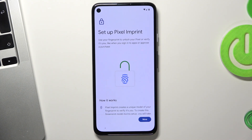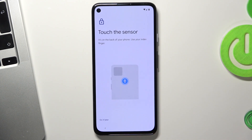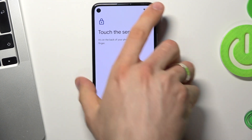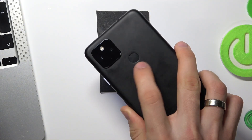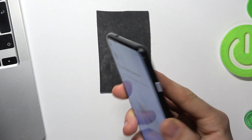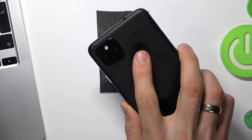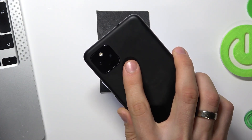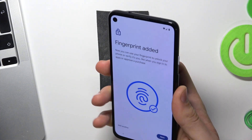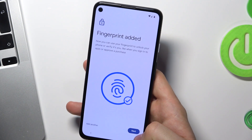Now we can set up the Pixel fingerprint. To do it, tap your finger on the fingerprint sensor, then release and tap again. Move your finger on the sensor in different positions until the fingerprint is fully registered. Then click Next.